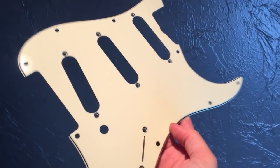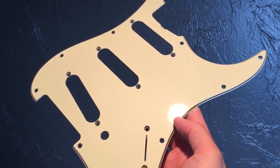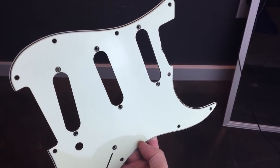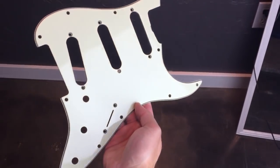I just took the plastic off of this pickguard and you can see how glass-mirror-finish shiny it is on the top. Here's another example in another lighting. So I want to scuff that up and get the shoe polish to hopefully stick on there and hold.